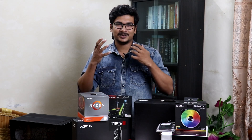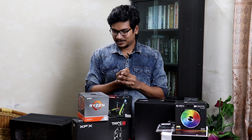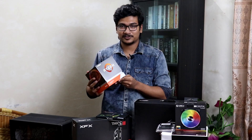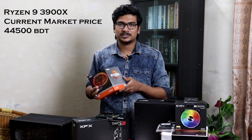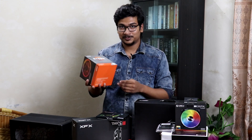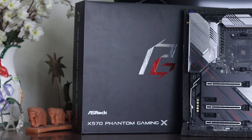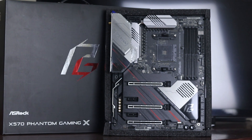This processor is the Ryzen 9 3900X — it's a beast of a processor with its 12 cores and 24 threads, and it has a price of around 44.5k. I'm going to show you how to use the performance, and I'm going to show you this motherboard which is the ASRock Phantom Gaming X, one of the best X570 motherboards in the market right now.